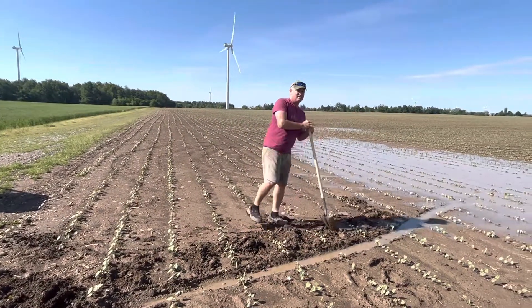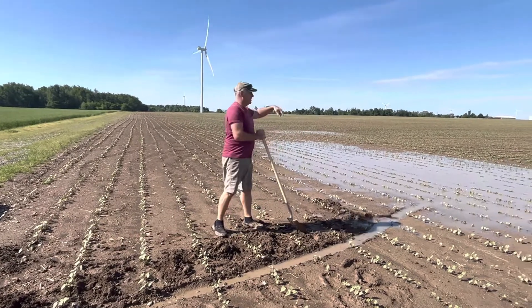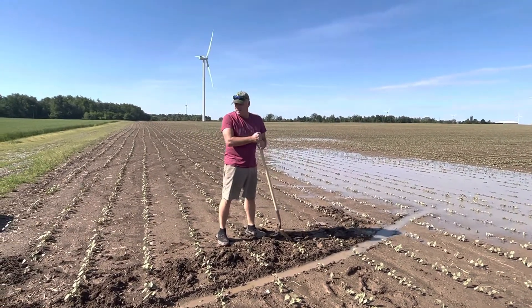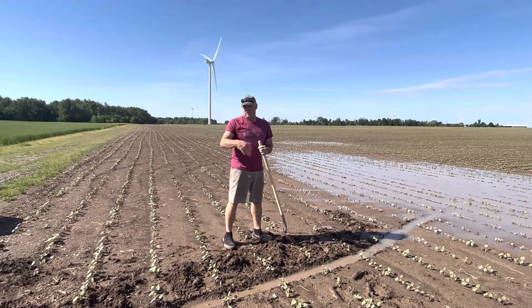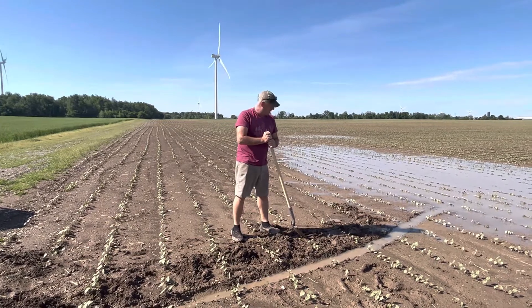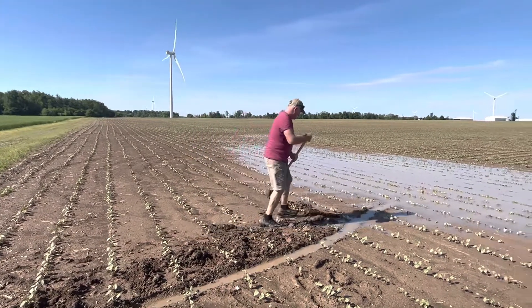I've been doing this last three, four days. Different field, especially here by this turbine path. Because the turbine path just blocks all the surface drainage, obviously. And I've got to get some more flow here.